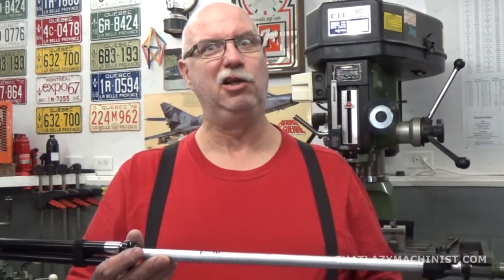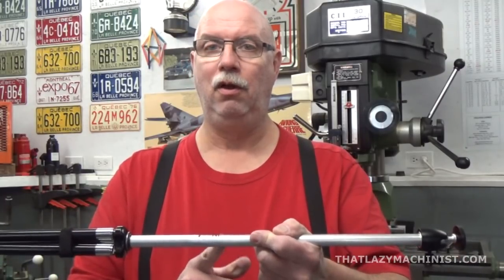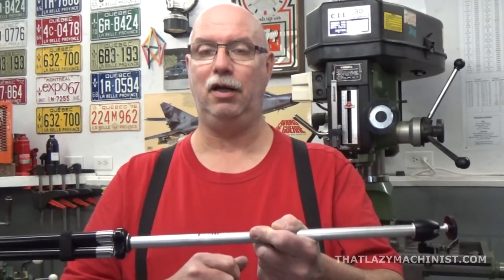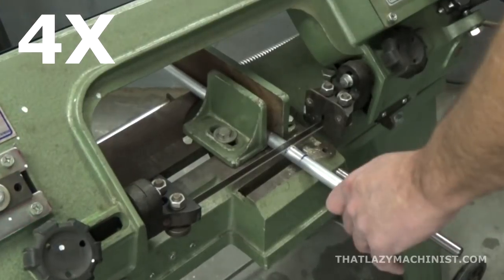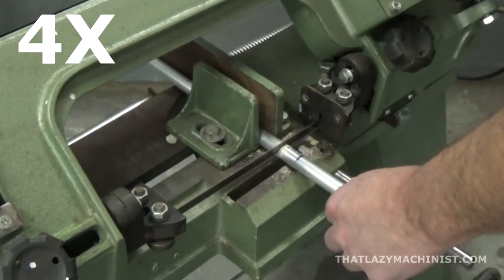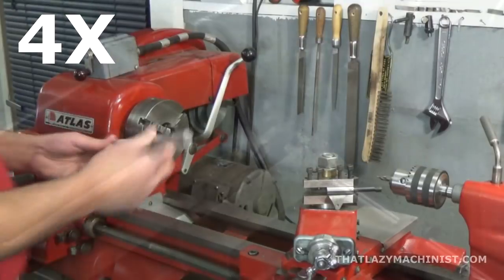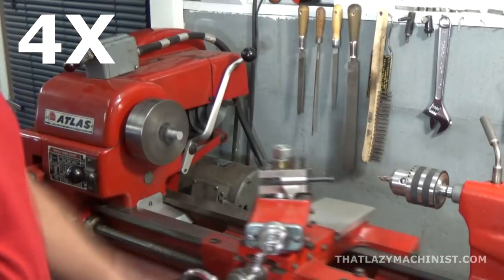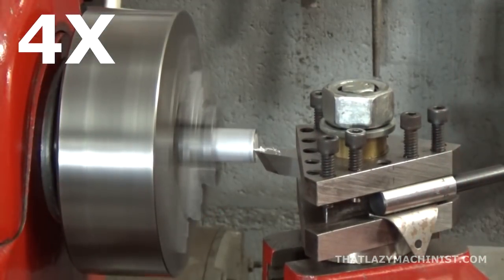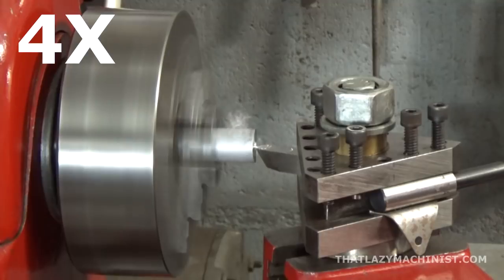If one pivot head solved one problem, it stands to reason that two pivot heads could solve two. Now, not necessarily — that's why I said could. But in this case, it will. What I want to do is cut it in two, surface the two surfaces that I've produced by cutting, then drill and tap each surface to accept a quarter-twenty screw.